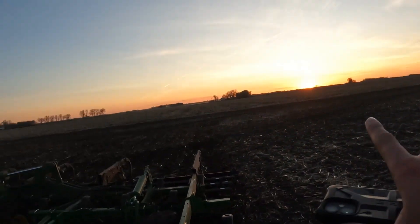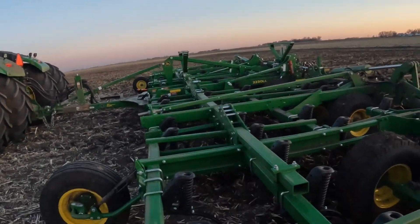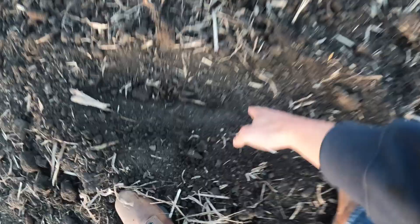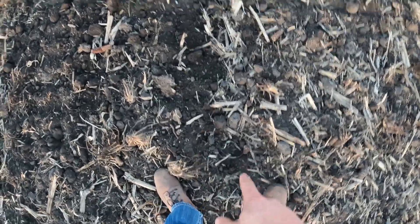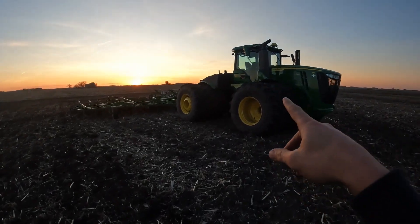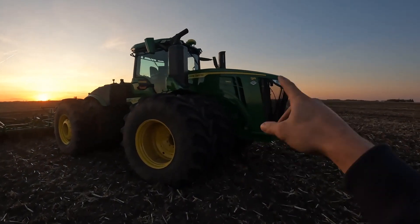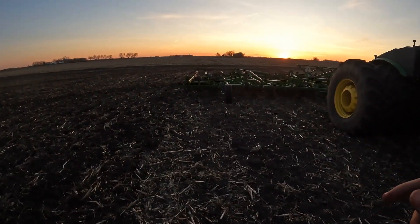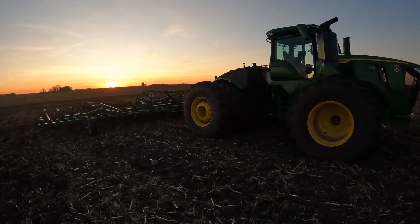Sun's going down so we'd better check the depth and make sure that's looking good before it gets dark. But more importantly, better take a thumbnail for you guys — the sun's setting with the beautiful 9R tractor, figured what better time to get a picture of this beast. Before the picture, we'll check the depth: come here behind the wheel track, move some dirt with the boot — looks like it's a good three inches down. Checked another spot, good depth there as well, so the depth is good. The tractor pulling it is a 9R 540 — the 9R is the series, 540 means 540 horsepower. It's a 2022, and the field cultivator is 44-and-a-half feet wide. Just look at that sunset.